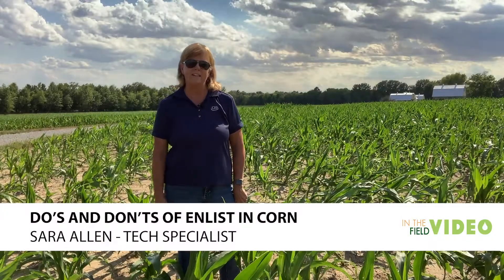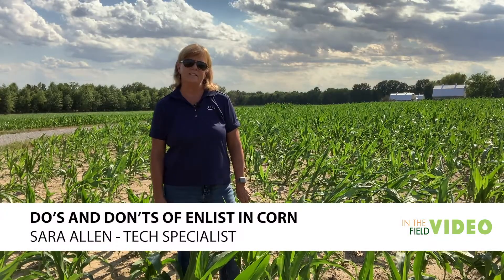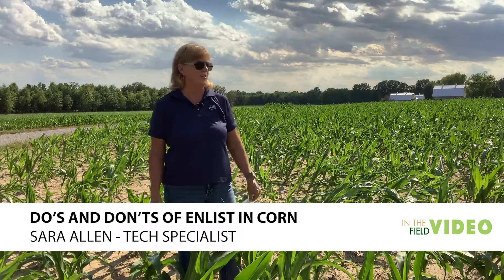Hi, I'm Sarah Allen. I'm a tech specialist with CHS and I'm out here in a cornfield that doesn't look quite right. So I'm going to take the opportunity and talk a little bit about the do's and don'ts of Enlist.